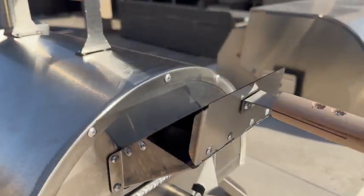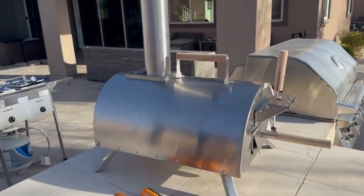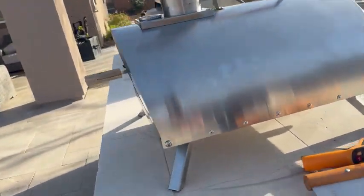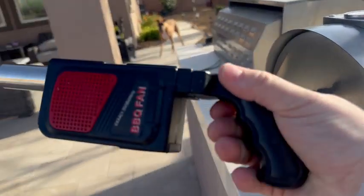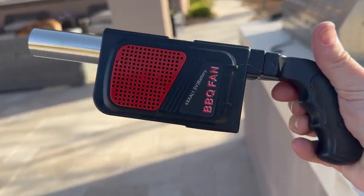And then there's that as well, as well as the handle on top. I really love that they just thought of everything that you're going to need in order to utilize this, and they included it.